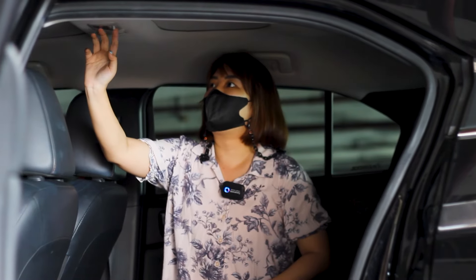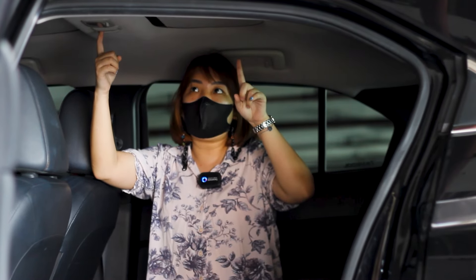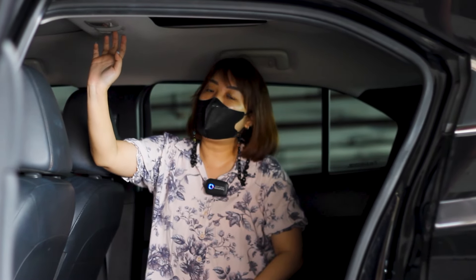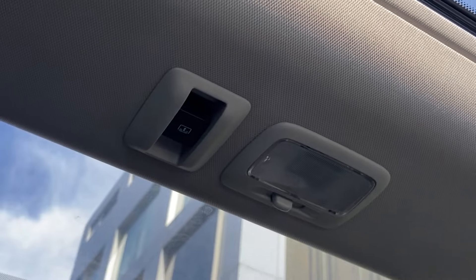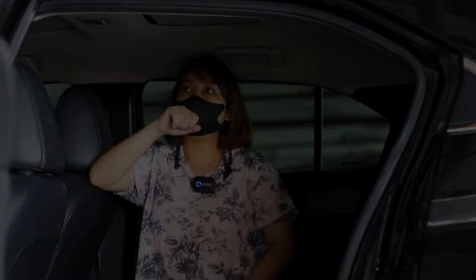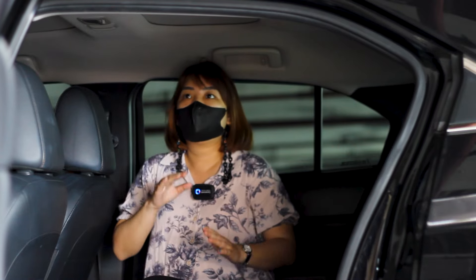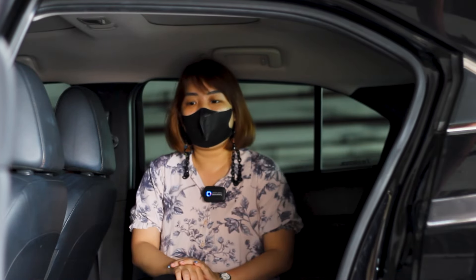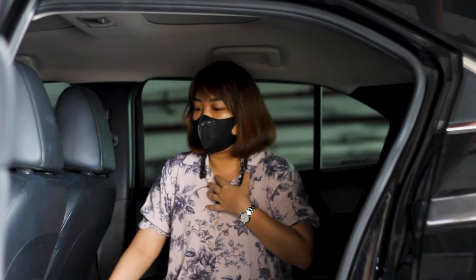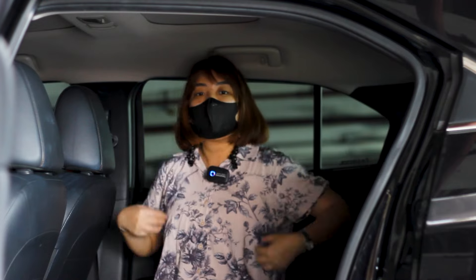Di bagian atas kursi belakang ada lampu tengah warna halogen. Untuk buka sunroof di bagian belakang, ada tombol di bagian tengah atas — jadi tidak mengandalkan yang di depan saja. Ini hanya bisa buka dari kanvasnya, untuk menutup kembali bisa secara elektrikal. Semuanya masih berfungsi dengan baik, tidak ada yang rusak ataupun cacat, kondisi masih aman. Di bagian bawah ada satu tempat charge untuk handphone atau yang lainnya.